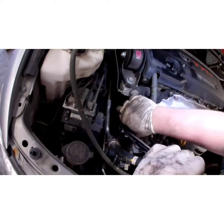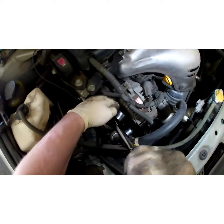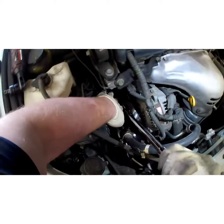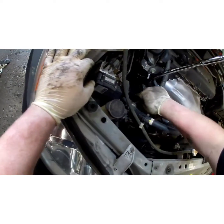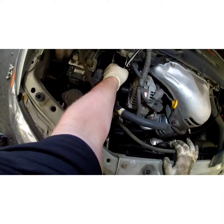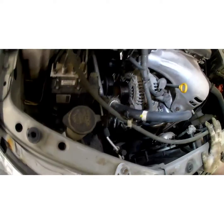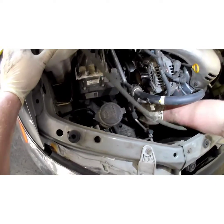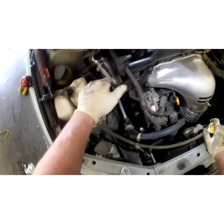Pull down slowly and take it off the water pump. Try your best not to lose your belt routing — kind of tuck that out of the way. We're reusing this belt because there's nothing wrong with it, but if you are going to change the belt, make sure you take a pen and a piece of paper and draw your own little diagram, because these don't come with a diagram on them. Some cars come with a sticker but most don't.